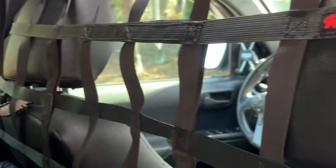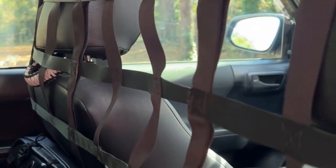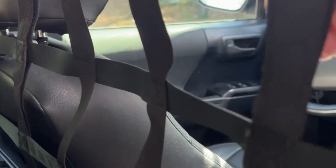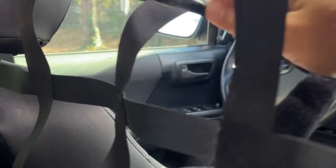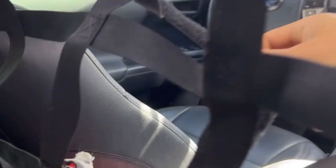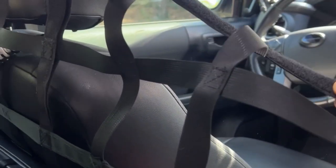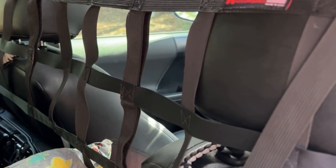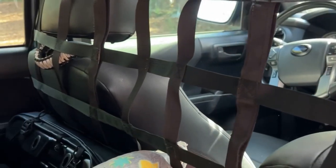I've got this Wrangler net. They were one of the few companies that actually had a custom Tacoma cargo net. You can get them in different color schemes for threads. I got one with a Velcro flap here so Beans can stick her head through, but this keeps her back from coming up front when I'm off-roading and she gets a little anxious.